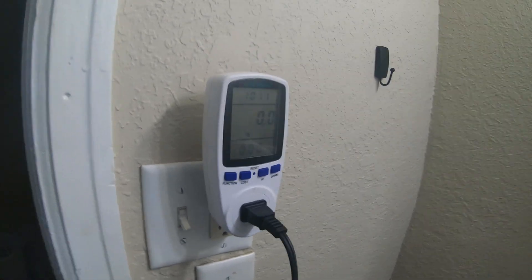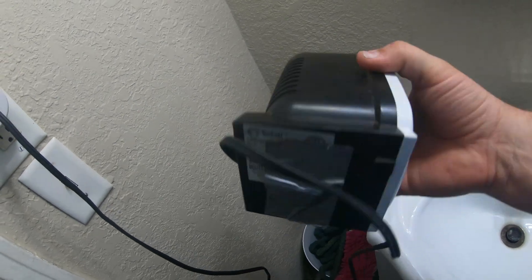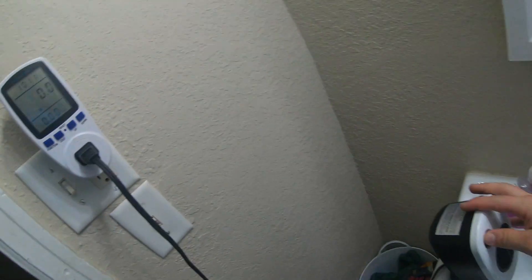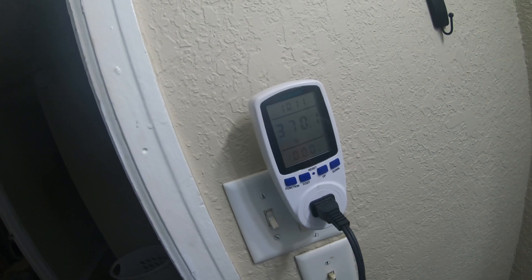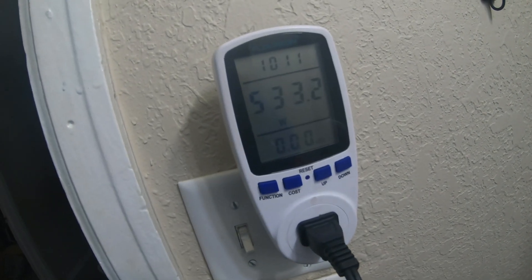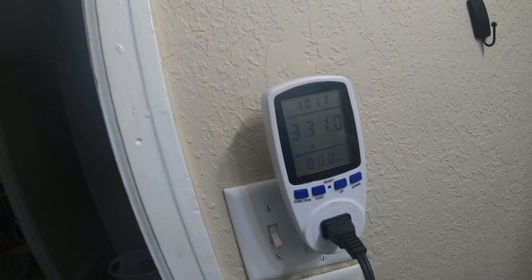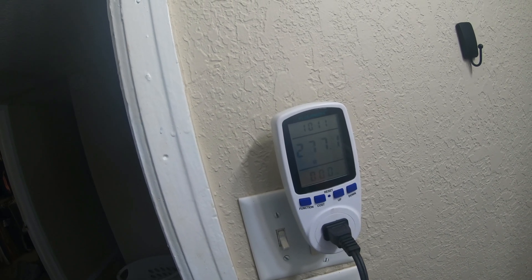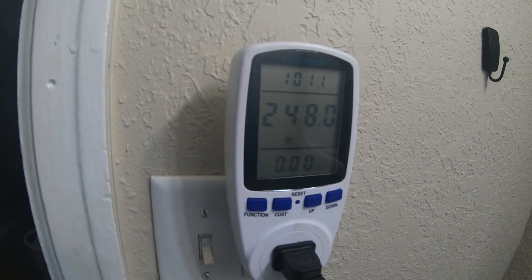We're going to be testing out this battery backup. I wanted to do it at about a hundred watts — it's rated at 150 or something like that — but I have a tester. I fully charged up the battery backup and we're going to see how much this uses. It's showing 300, then 500... whatever it uses, we can do the math and figure out how long your device would last based on watts.